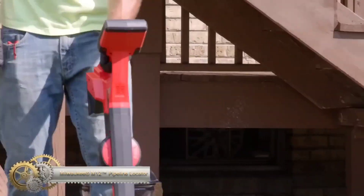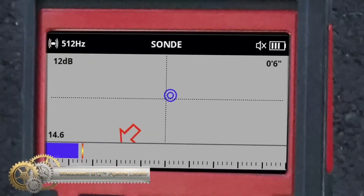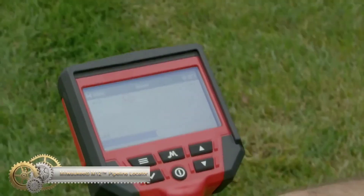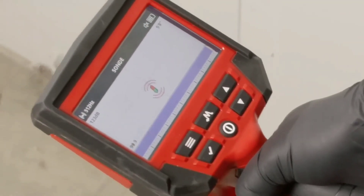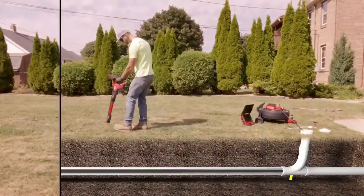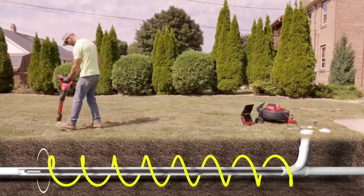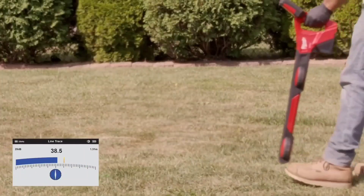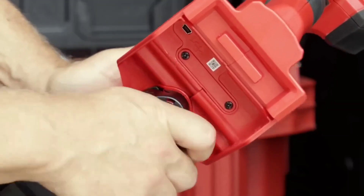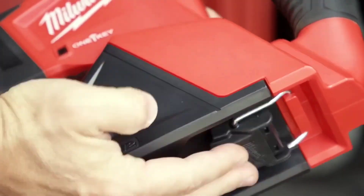The Milwaukee M12 Pipeline Locator is a handheld tool for precise locating of underground sewer lines and sondes. It features a directional arrow and sonde icon on a 4.3-inch color LCD display, and dual 3D antennas for increased sensitivity and accuracy. Its IP65 rating ensures durability in harsh environments, and it is powered by M12 Red Lithium batteries for long-lasting performance.